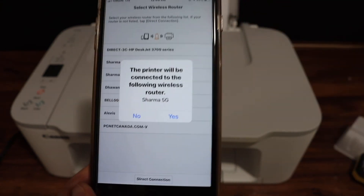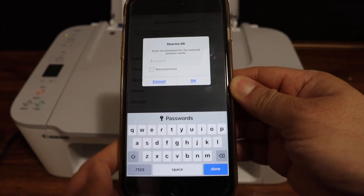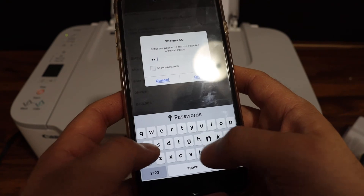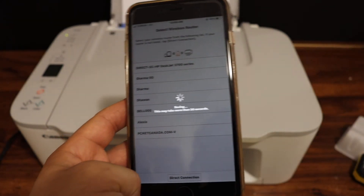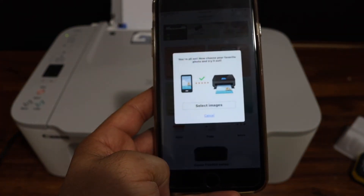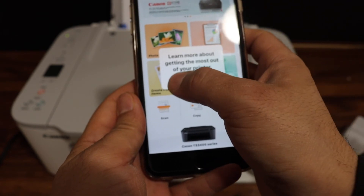The app will show up the Wi-Fi network and your printer is going to connect. Click yes, then enter the Wi-Fi password of your home or office network and click OK. Here we can see the printer is connected. Click cancel and then close.